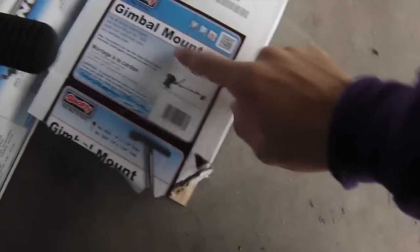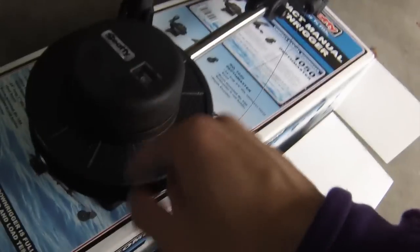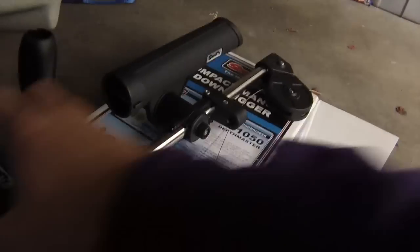In this video I'm going to show you guys how to mount your Scotty downrigger with the gimbal mount. This is the Scotty 1050 with the brake, counter, and rear. I picked it up for $140 online, and this mount is like $60.